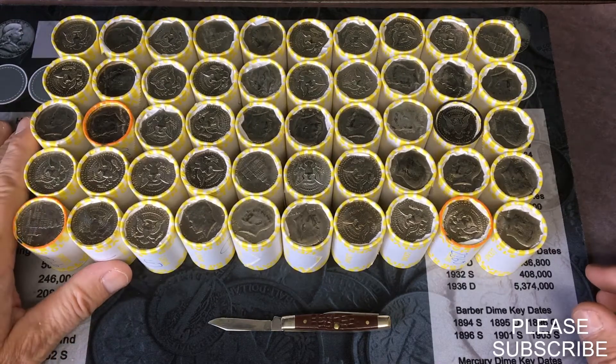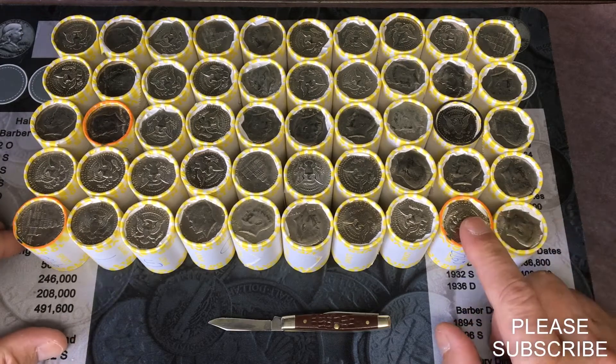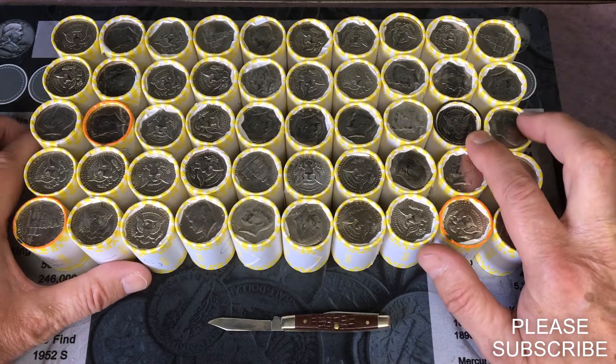We are gonna do a one box hunt today. I already weighed these up — there are three heavy ones. We have a 226.5, a 226.6, and a 226.1. The only ender we have is actually a proof ender; there were no silver enders.